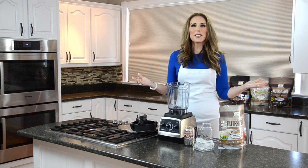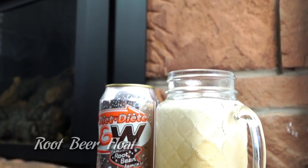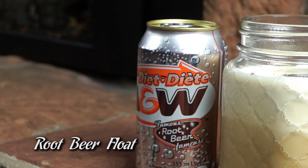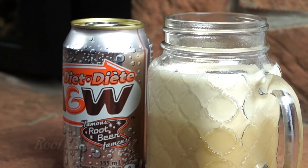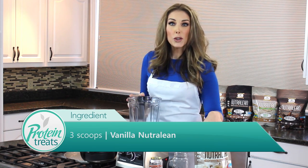Welcome to Protein Treats everyone! I'm so excited — today we are making a protein root beer float. You're gonna love it, and you're gonna love how incredibly easy this one is to make. All you're gonna need is three scoops